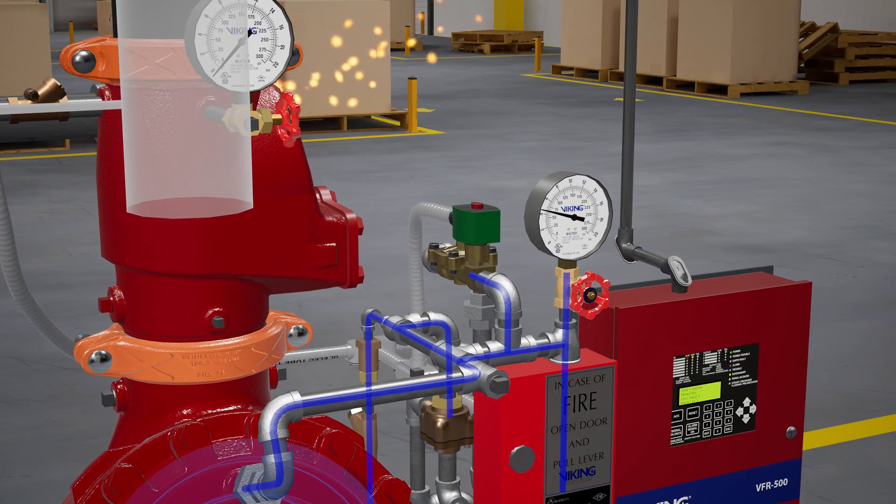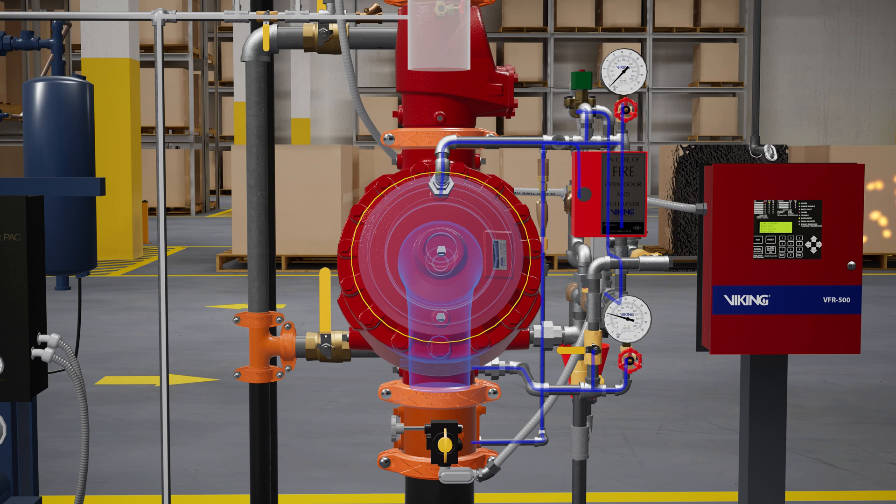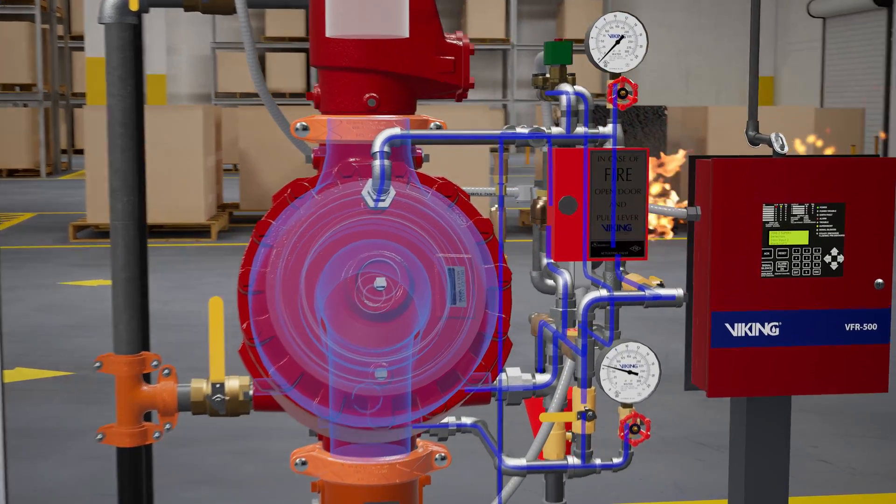Once the signal is received, the VFR 500 sends 24 volts of electricity to the normally closed electric solenoid valve and powers it open, releasing water pressure from within the priming chamber of the deluge valve. Once water pressure is released from the priming chamber, the clapper is forced open by the supply water pressure from the inlet chamber, filling the valve body and connected trim with water.